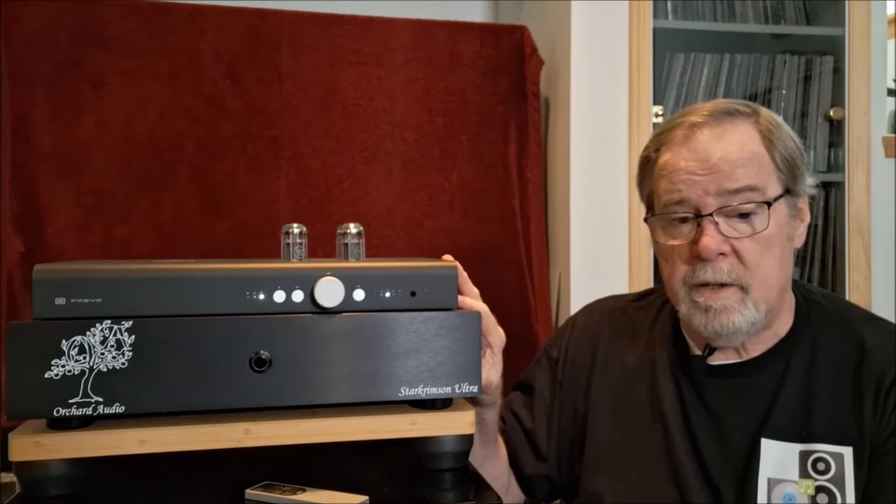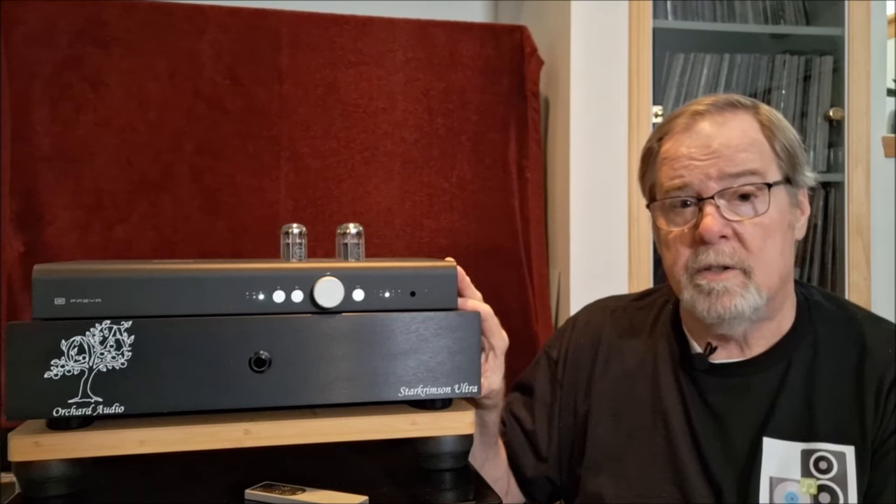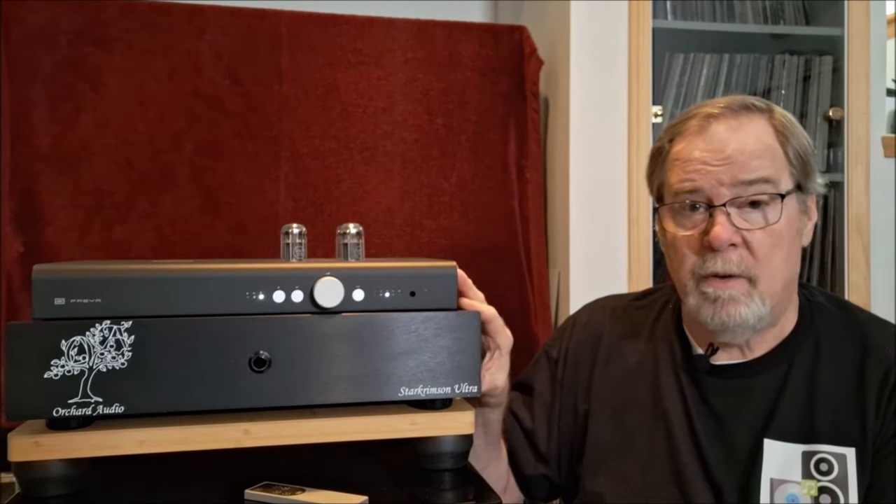I listened to it for a good solid six or seven days, several hours a day — because I'm too lazy to pick it up and move it. Really, really good and very pleasing. So that's the Schiit Freya. I hope you enjoyed it. If you did, please give me a like and a subscribe. About 80% of the folks who watch my videos don't subscribe, and if you were to subscribe it really helps the channel — the more subscribers I have, the more credibility I have with manufacturers to get new gear in for review.